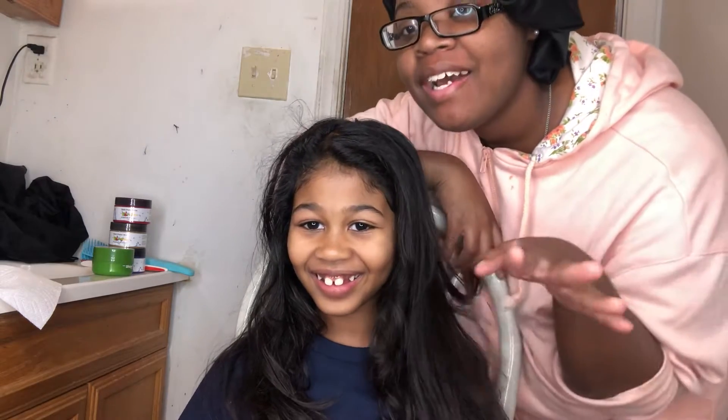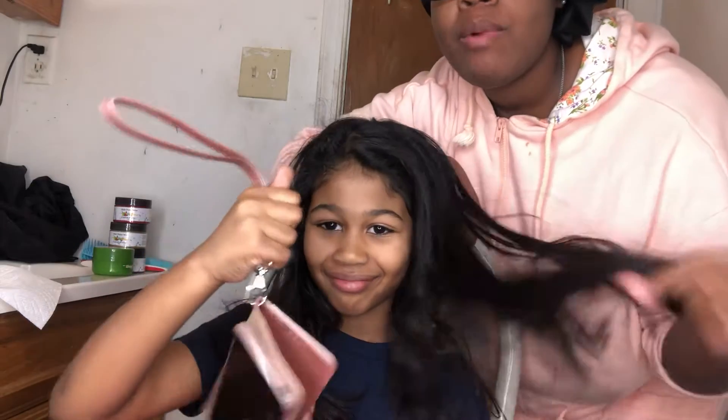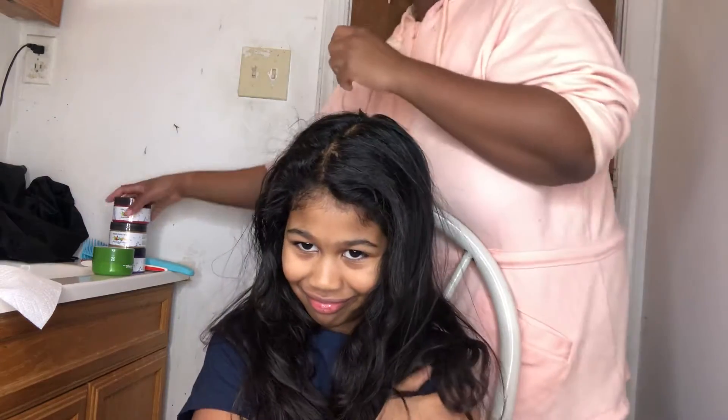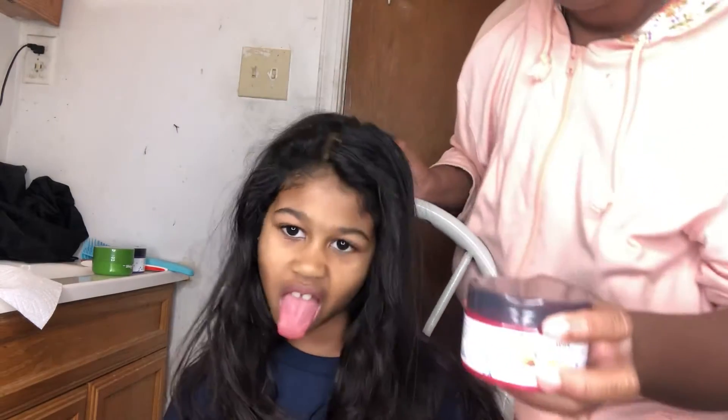Hey y'all, it's Jasmine and I'm back with another video. Welcome to Vlogmas Day 6. Per usual, today I got my niece Ariella — say hi, Ariella! I'm about to do the hair paint wax on her hair. Her hair just got blown out and flat ironed, but I'm about to spice it up. Hair paint wax is basically a temporary hair color you put on damp hair.